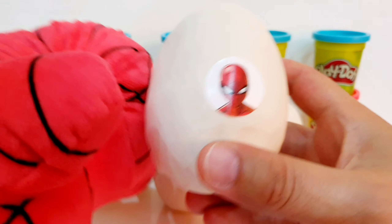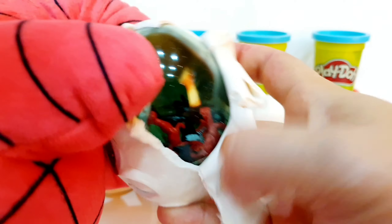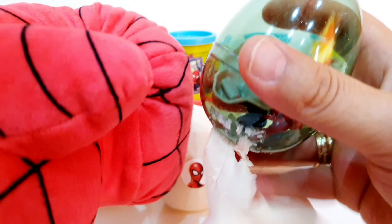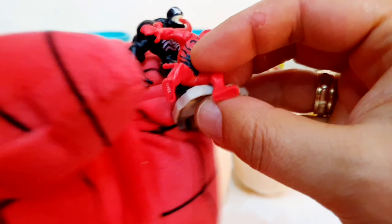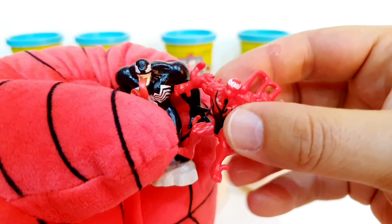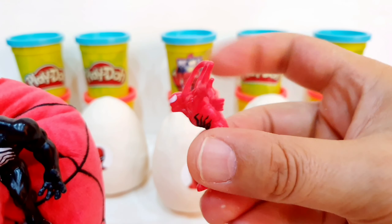We have the first Spider-Man egg. Let's open it up and see what we have inside. It's a little bit difficult with the boxing glove. Inside we have the Venom character and we have also the Carnage character.